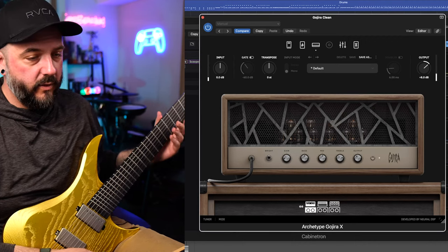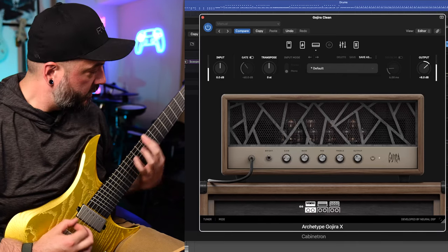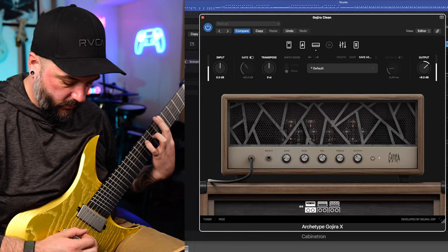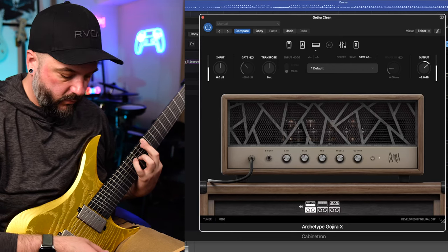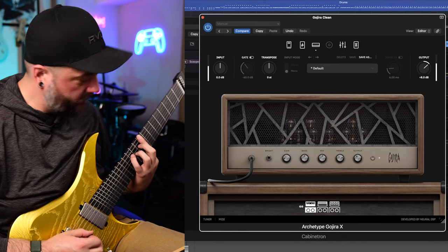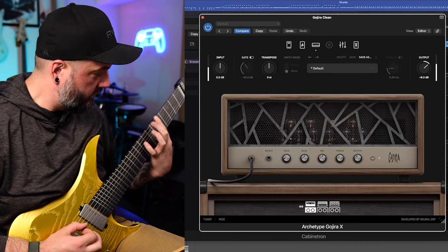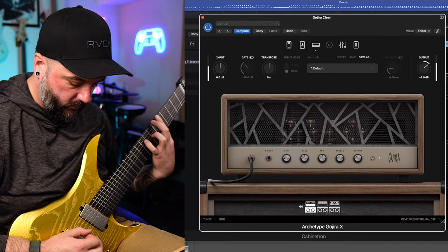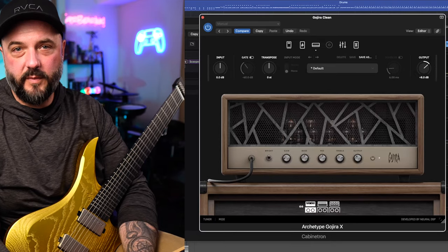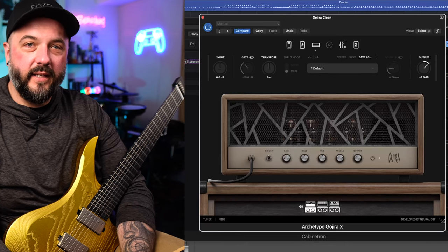So that was all in the bridge pickup. Let's go ahead and go to the middle pickup now, and then the neck pickup. So as you can hear, these new Paragon 2.0 pickups from GOC Guitars sound fantastic — they sound great clean and obviously great distorted under high gain tones as well.